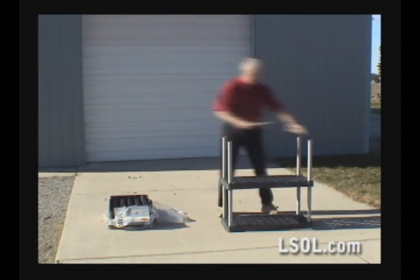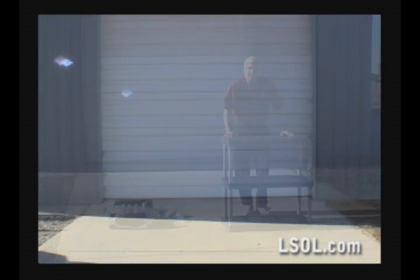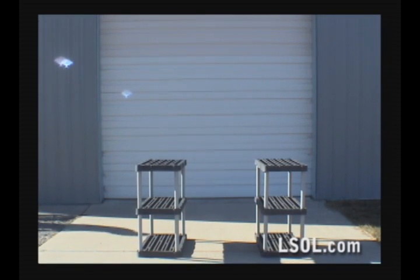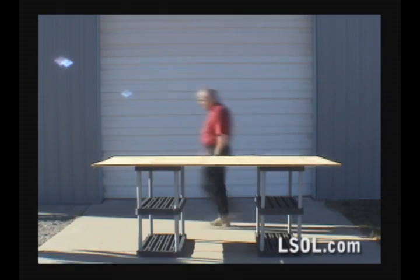The beauty of these units is not only will they support the train, they'll provide storage underneath. The first idea was to use two units, one on each end, and a 4 by 8 sheet of 3 quarter inch plywood. We realized that if we could put two on each end, we could have more storage for more trains.